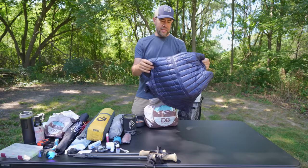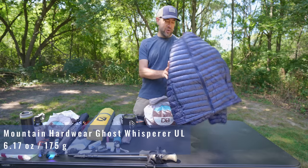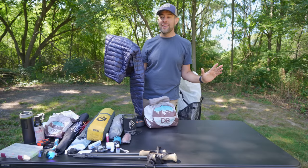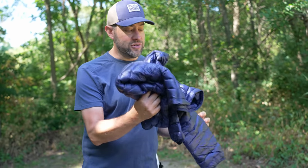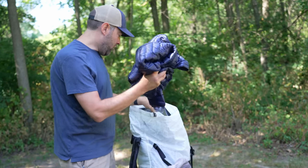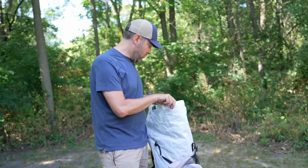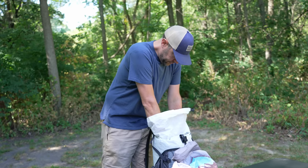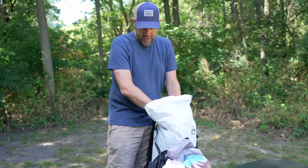Next in is my Mountain Hardware Ghost Whisperer — the UL ultralight version with 1,000-fill down. Totally overkill and unnecessary, but I already own it. It weighs about seven ounces and is very warm. That's pretty much everything I absolutely do not want to get wet. I'll roll this dry bag up on the inside and make sure it's secure so water can't get in.